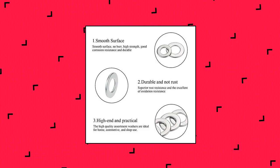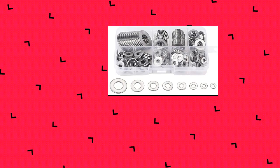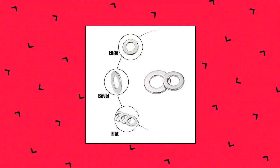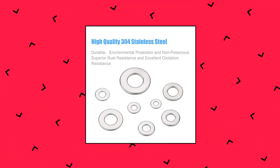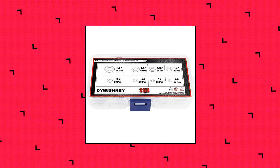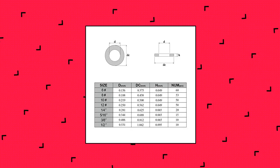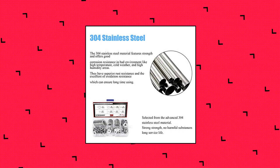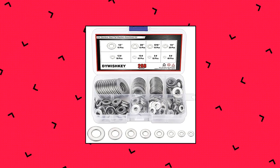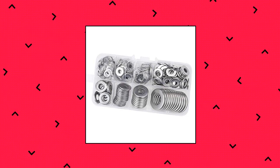Daiwishki — 268 pieces, 8 sizes flat washers assortment kit. Material: high quality 304 stainless steel. The 304 stainless steel material features strength and offers good corrosion resistance in bad environments like high temperature, cold weather, and high humidity areas. They have superior rust resistance and excellent oxidation resistance, which can ensure long time use. The magnetic properties of 304 stainless steel are weak due to structure transformation reasons, not at the same level as stainless steel of other materials.